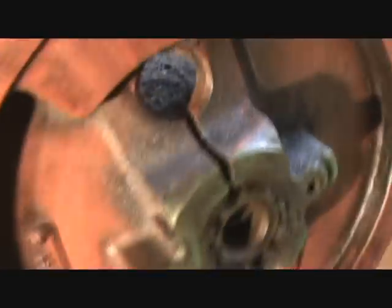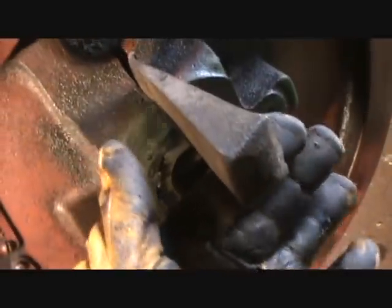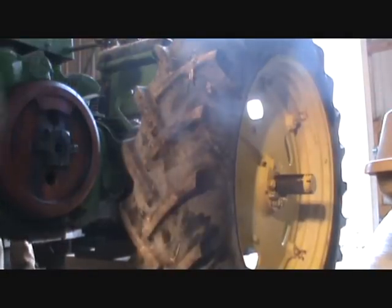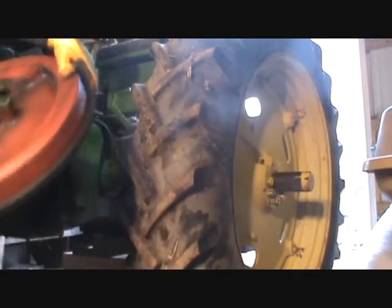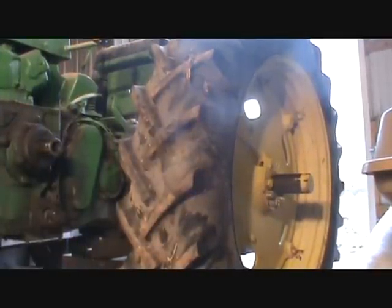I've heard these things are insanely hard to get off, but they're really not when you have a funky-looking little wood wedge like this. You just stick it in there and give it a few smacks - that spreads it enough to break the tension loose and she comes right back out of there. It is heavy as a box of lead, but there it is - one flywheel off.